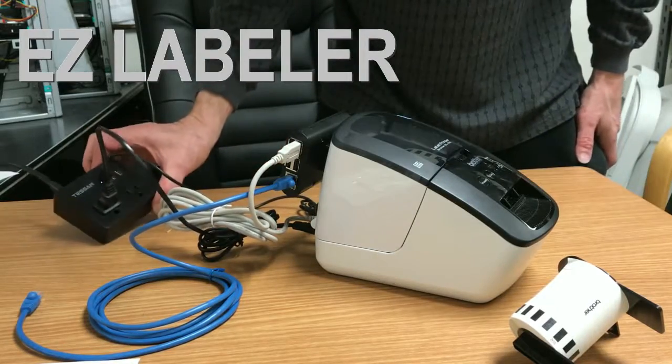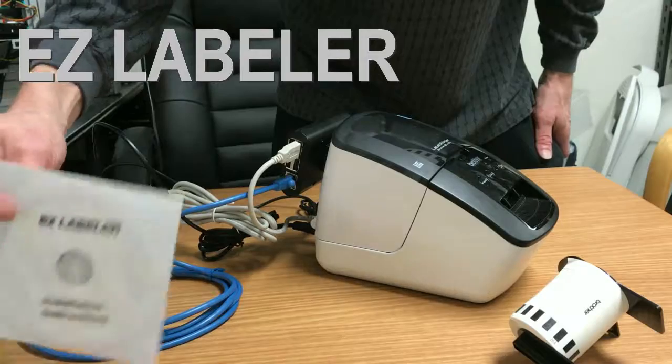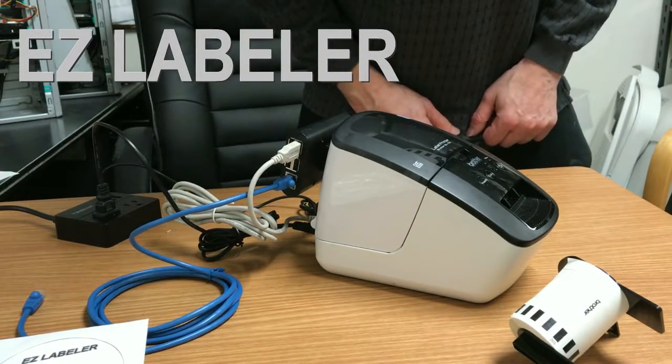And that is all for this video. We've got everything wired up. We're ready to move on to the next tutorial, where we're going to find the IP of the EZ Labeler to interface to your network. Thank you.